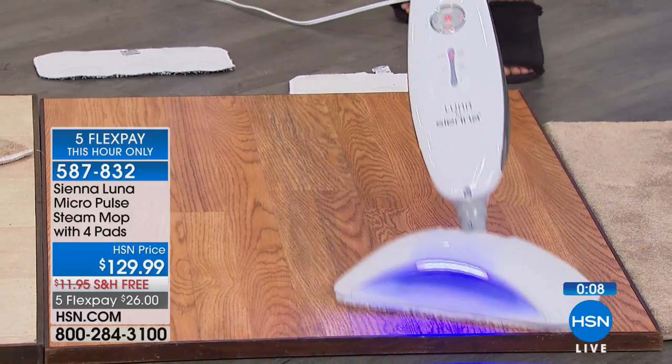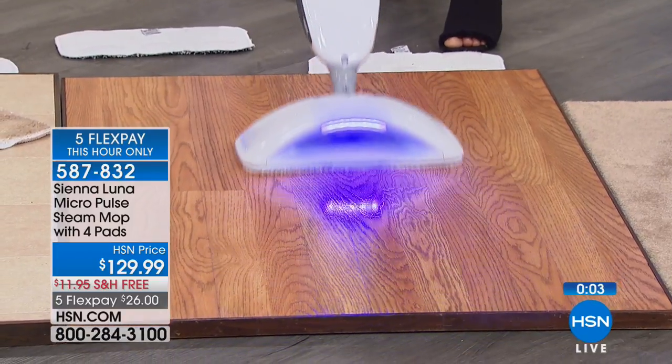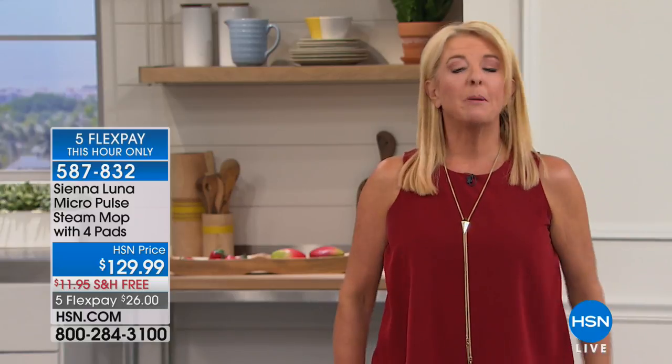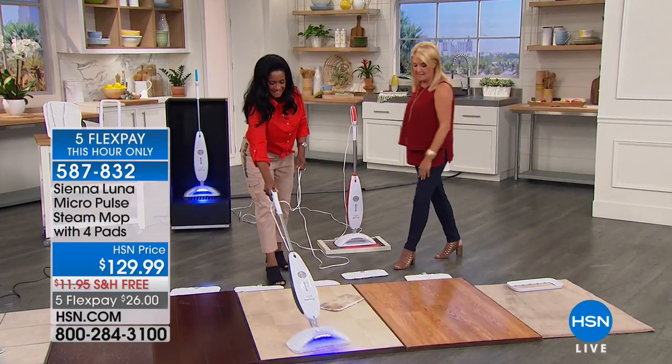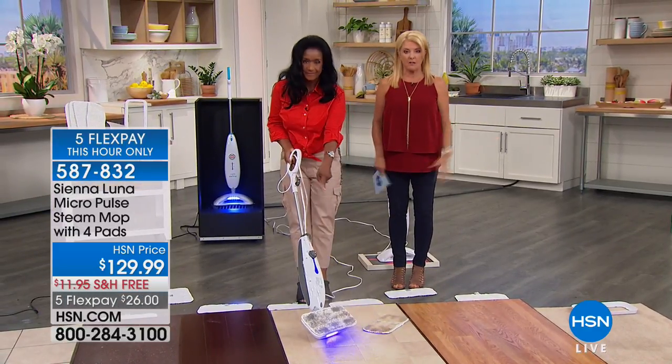If you'd like to pick it up, we've got five flex pays tonight — that's about $26 spread over five months. It comes to you right away, it's not layaway. But that's only available for another 34 minutes, so the flex pay will be gone at the end of this hour. And don't forget, we have multiple colors to pick from.